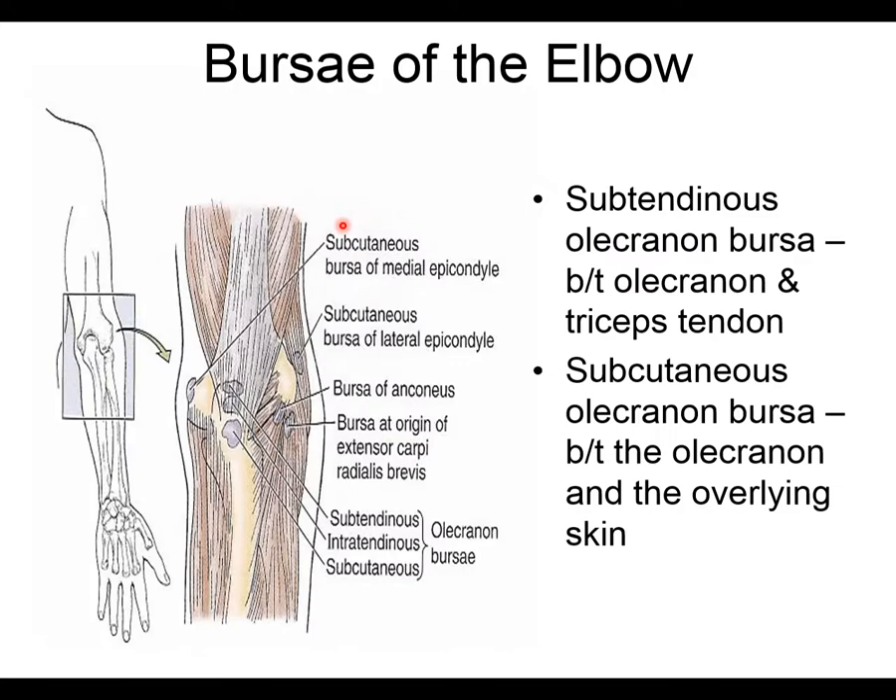The elbow also has two bursae — fluid-filled sacs that reduce friction. The first is the sub-tendinous olecranon bursa, which sits between the olecranon bone and the triceps tendon, so it's deep, underneath the tendon. The second is the subcutaneous olecranon bursa, which sits between the olecranon and the overlying skin, making it more superficial.